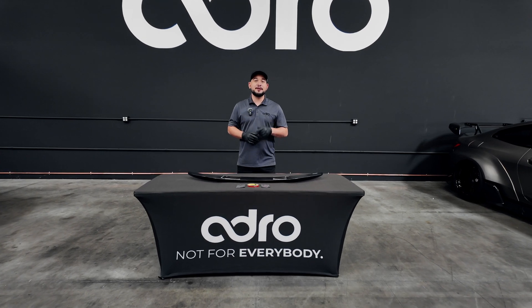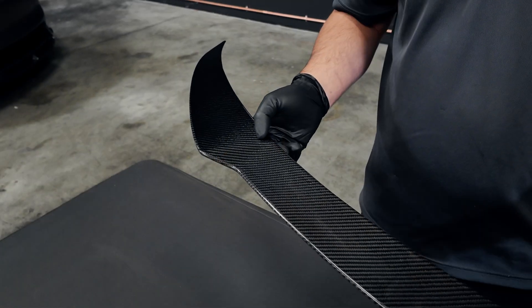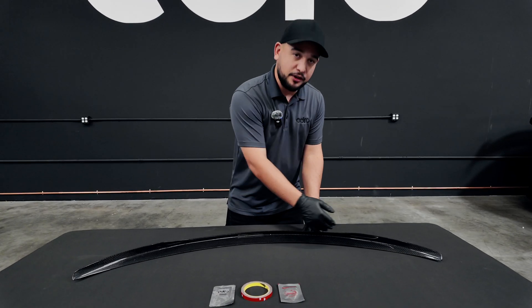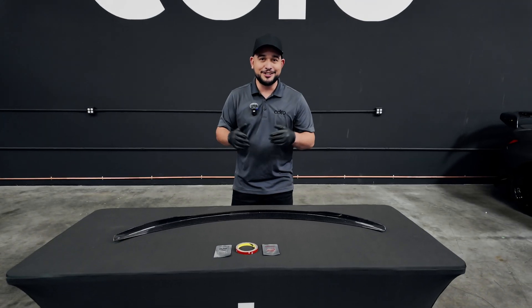Next up in the Tesla Model Y V2 installation guide, we have the carbon fiber trunk spoiler. We're going to start getting this prepped by putting on 3M tape here on the mating surface, cleaning off the car where it's going to be mounted, and we'll get it over to the car and get it installed.